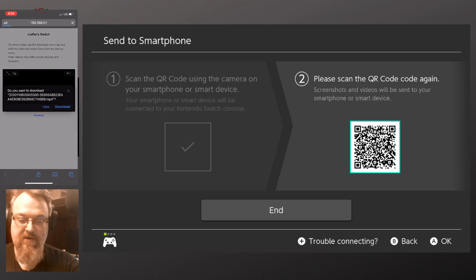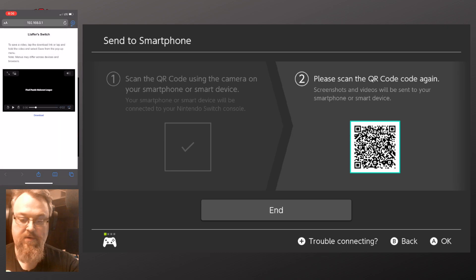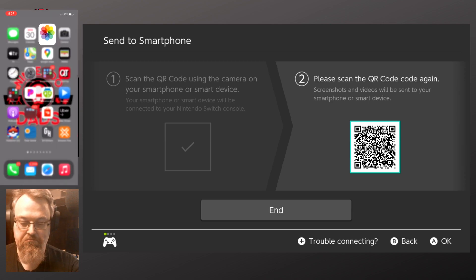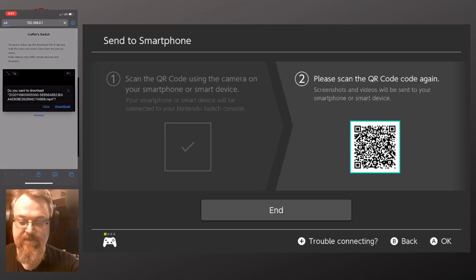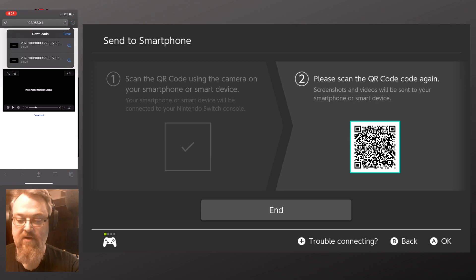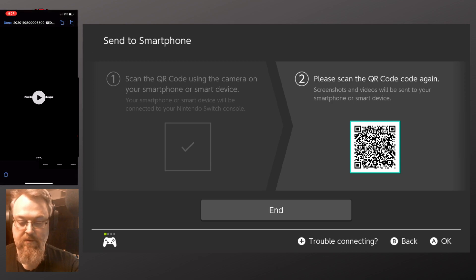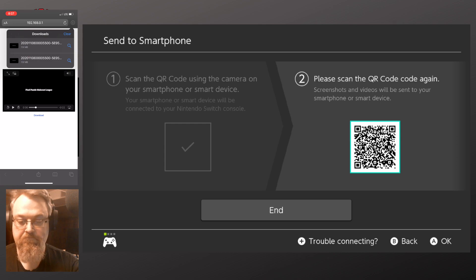Or I can say Download. I'm not sure where this is going to send it. I didn't test this part, so I'm not sure where that downloaded it to. It looks like I have two copies of this on my phone — I just don't know where they are. They ended up in my iCloud Drive.